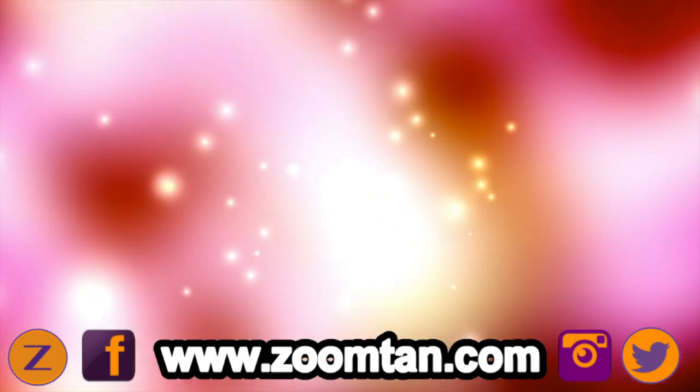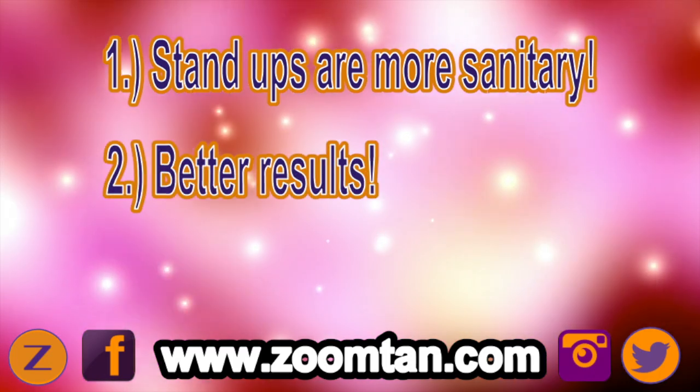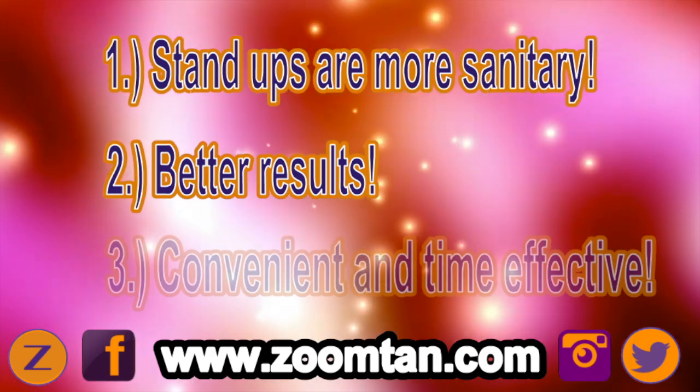The three reasons that we use stand-ups are: number one, it's a lot more sanitary; number two, it is going to give you better results; and number three, it is a lot more convenient.